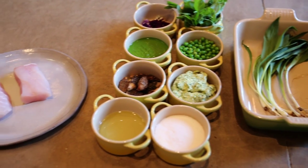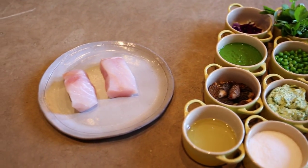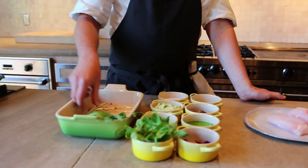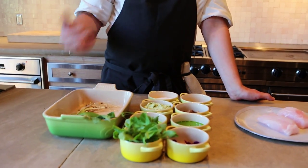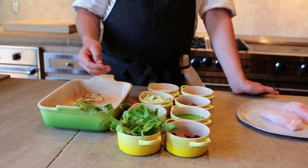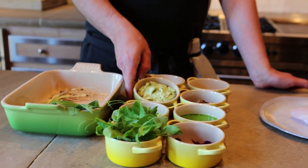So basically we're going to crust the fish. I've gone ahead and made this, but what we do is we actually cook down the ramps, the tops and the bottoms, chill them, and then mix them with a little bit of butter and breadcrumbs, and we make this crust.